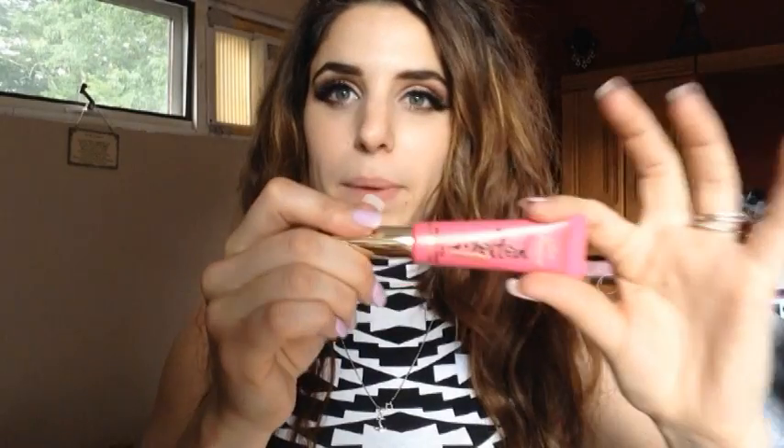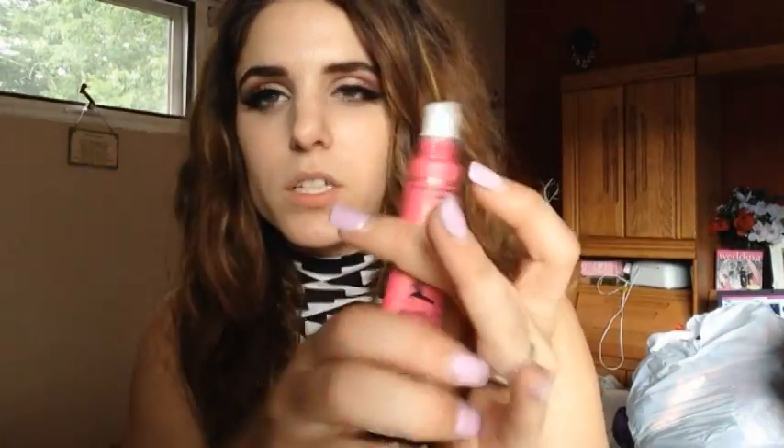The first one we're going to swatch is called Macaroon — it says Macaron but I always pronounce it Macaroon. This is what the packaging looks like: it has a super long cap, says Melted Metal on the front, and 'liquefied metallic lipstick' on the side, with the color listed on the back. The applicator is a felt tip — not a doe foot.